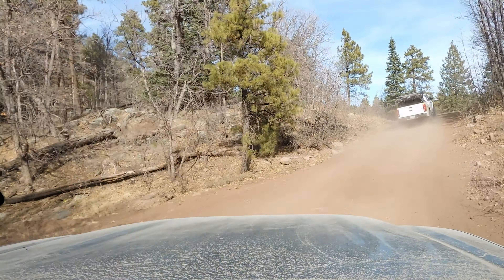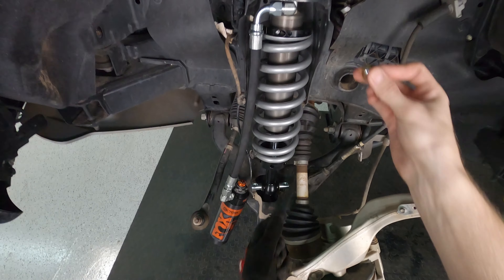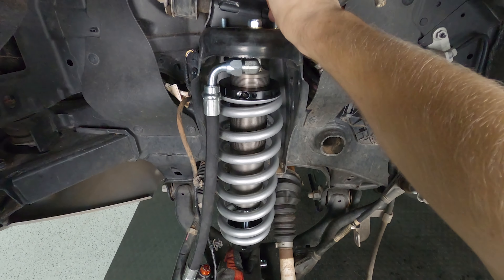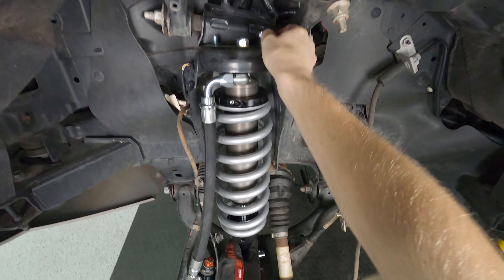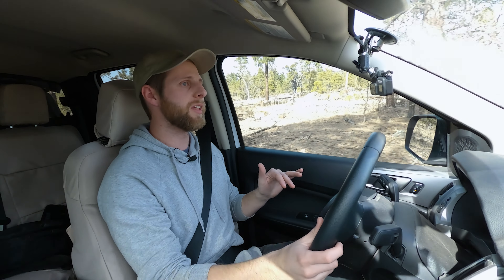Touching briefly on installation: these Foxes were really nice to install. I didn't have to fight with them much — the coilovers and rear shocks went in well. All the hardware and instructions we needed came with the system, everything was packaged nicely, and there were no issues. When you pay a lot of money for a system like this, you want to know you're getting a good product and receiving everything you were supposed to.